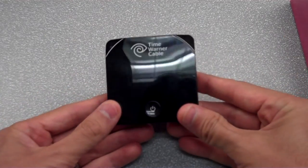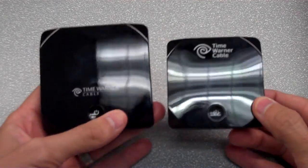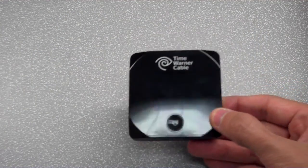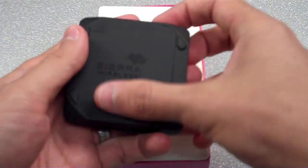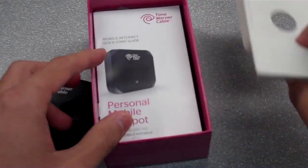First thing you notice off the bat: it's smaller than our original Intelligo — side by side comparison right here. We'll go over the dimensions a little later. Here's the box, and it comes with a nice little rubbery piece on the back.